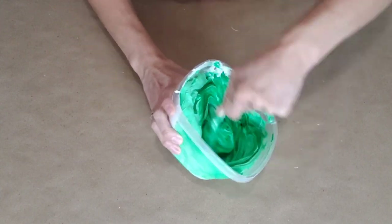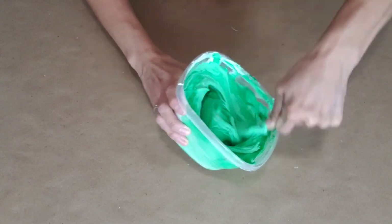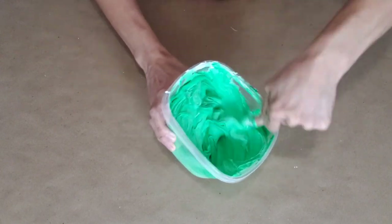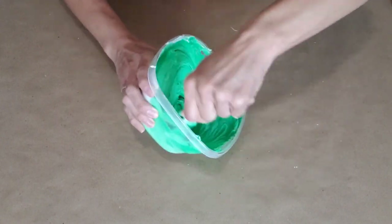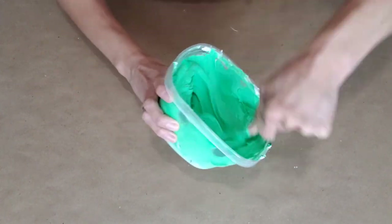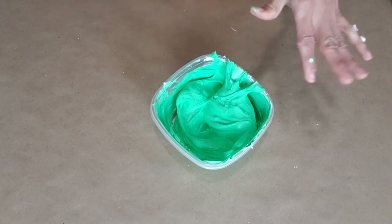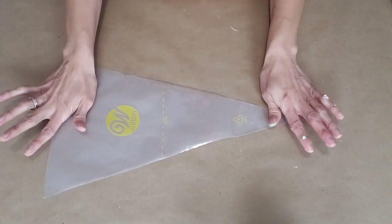Mix this up until you get the color that you want. There are some special paints you can use to get your fake frosting darker in color, which I'll share with you in future tutorials. Once you get that down, go ahead and get rid of this popsicle stick, because after a while of twisting, turning, and mixing, it gets a little sloppy.